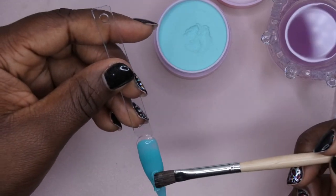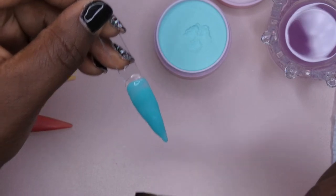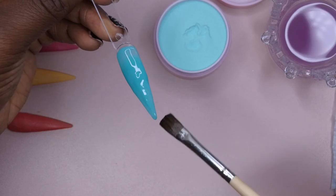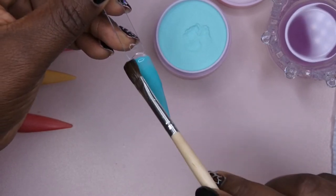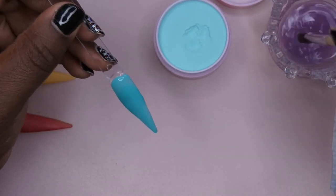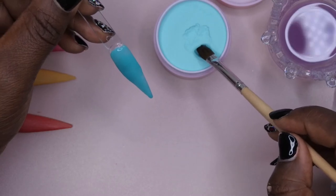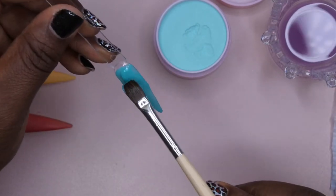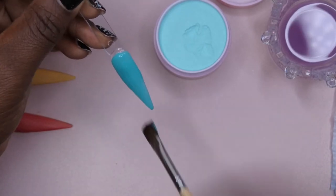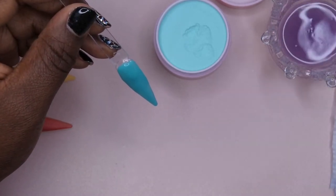This color is so beautiful. This one looks kind of splotchy as I'm swatching it, so maybe it's just how I'm applying it. There we go — just had to build up the opacity there a little bit.